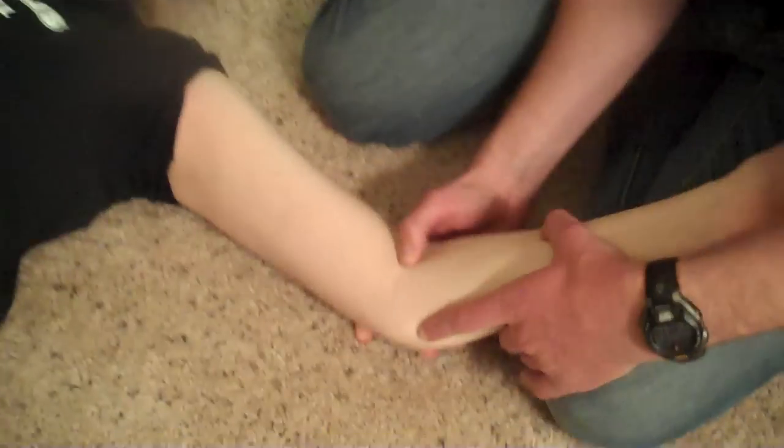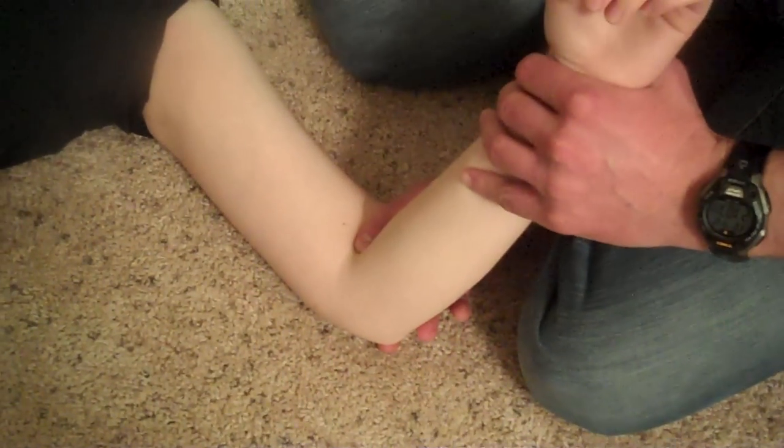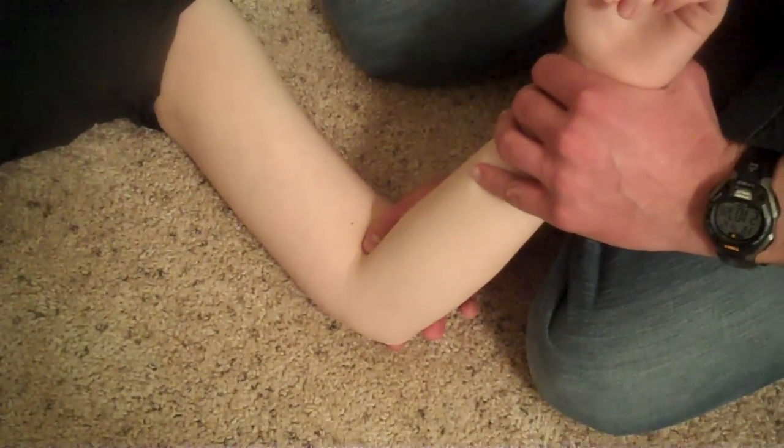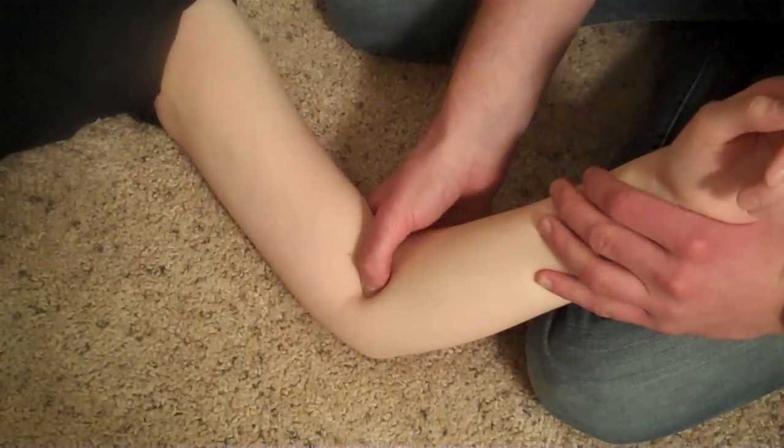Next we'll palpate it at the elbow. What you want to do is find the biceps tendon. If you are reading Butler's book with me, if you can't find the biceps tendon, you probably shouldn't be on this website or reading this book. So biceps tendon right there. Go a little bit medially.